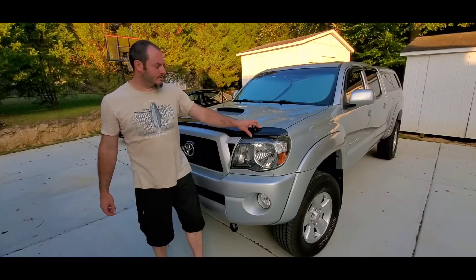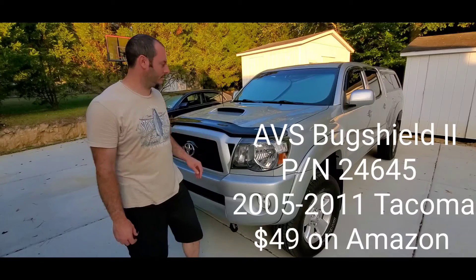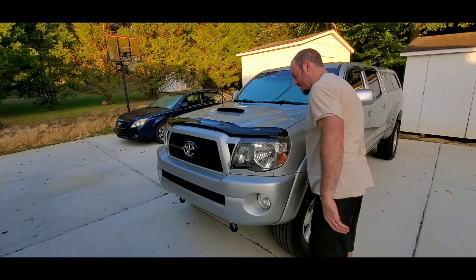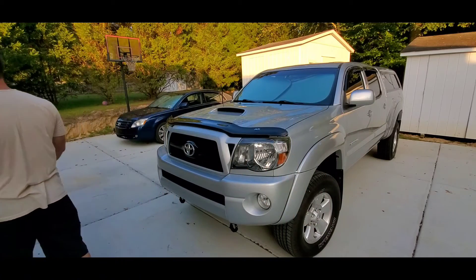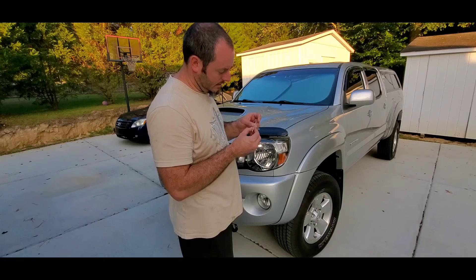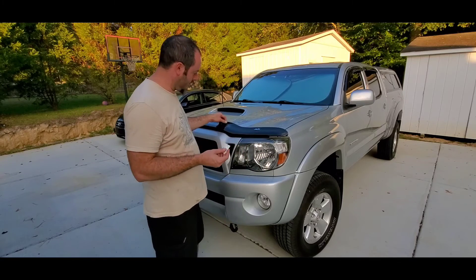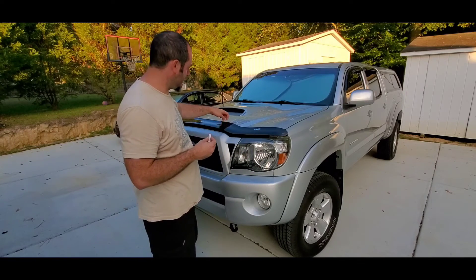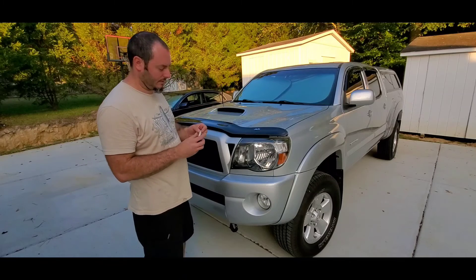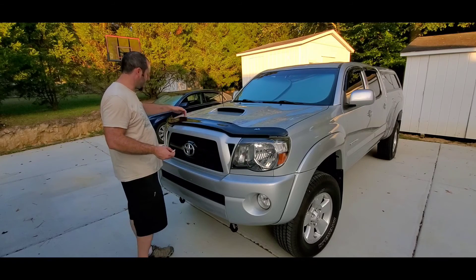That's it for this install — this is the AVS Bug Deflector Series 2 and it's installed. Looking underneath, there are four little rubber bumpers included. The instructions show them going under the shield to protect the hood, but I think that's more relevant for the flush mount, because this version doesn't sit close enough to actually contact the hood. I'll probably just evenly spread the four bumpers on the bottom of the bug deflector itself.